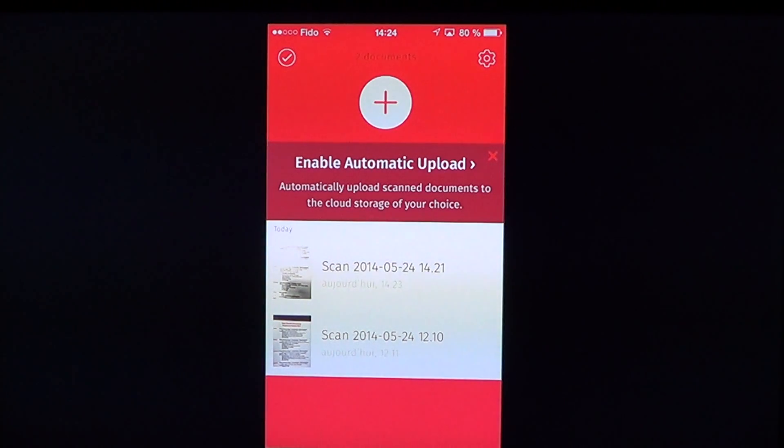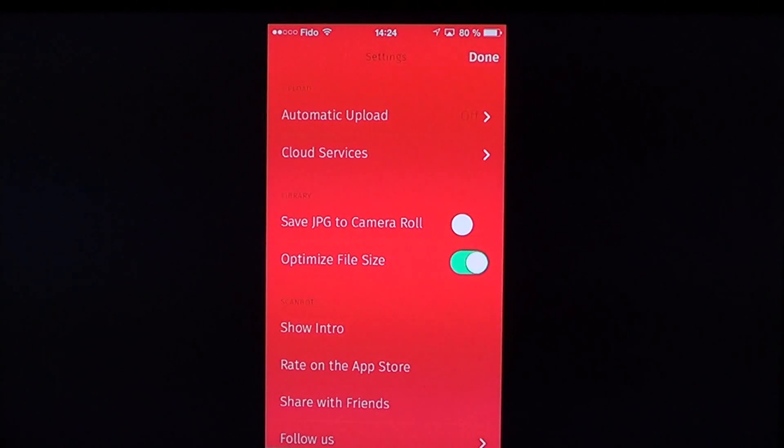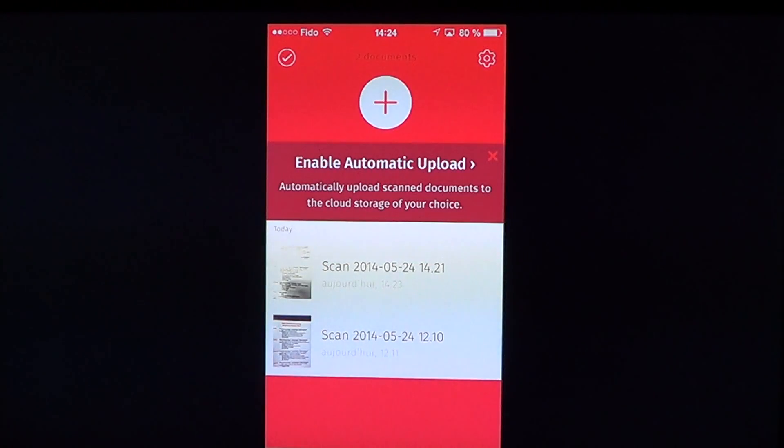Scanbot is a great app. Even if it costs two, three, or four dollars, if you want to make quick, easy-to-share PDFs this is a great app to use. It's still free as of today, but it probably won't stay free for very long.